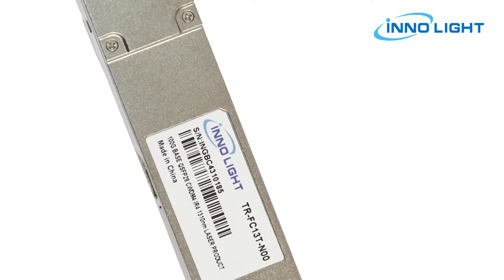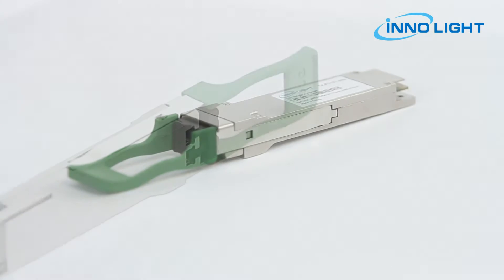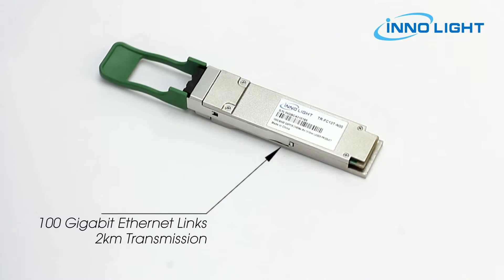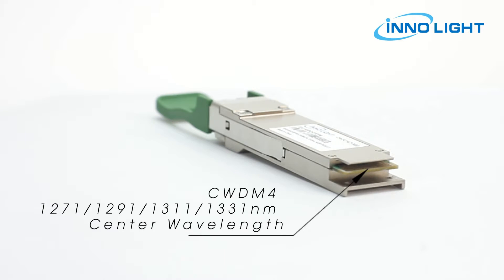The 100G QSFP28 CWDM4 or 100G QSFP28 CLR4 optical transceiver is designed for 100 gigabit ethernet links over single mode fiber. It uses uncooled DFB lasers for 2 km transmission. The module incorporates 4 independent channels on CWDM4.